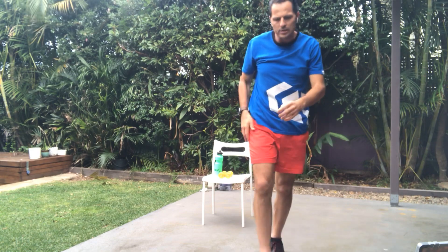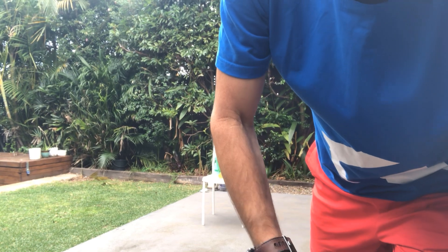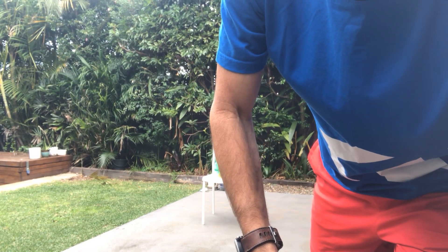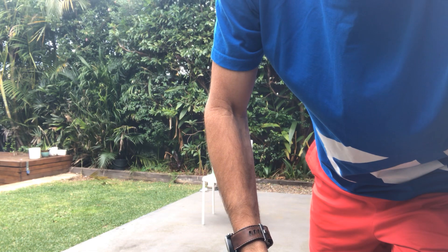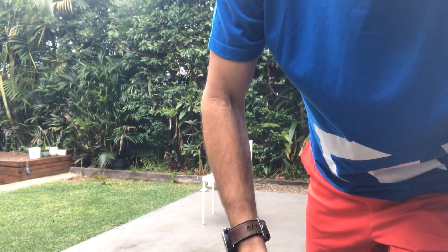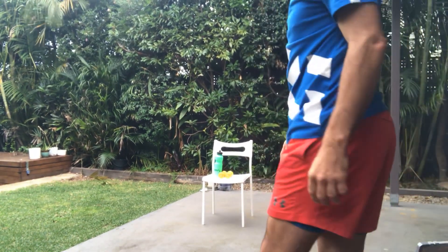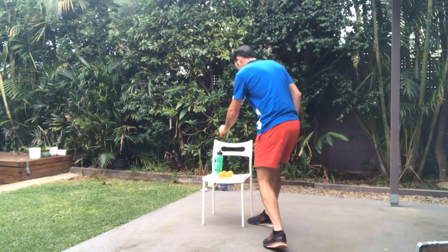Good, guys. Grab a quick drink and I'm just going to adjust my stopwatch here. Excellent. Fantastic.